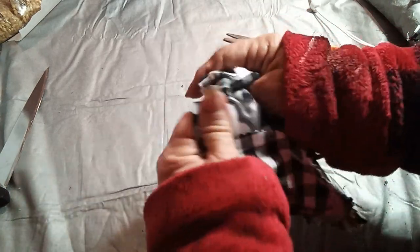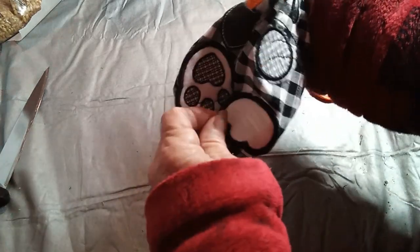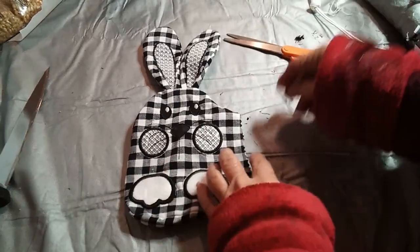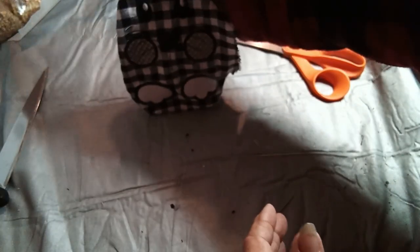Then turn it inside out and you have your little pleat at the bottom so that he'll sit up like that.